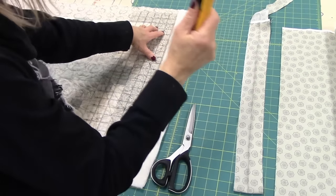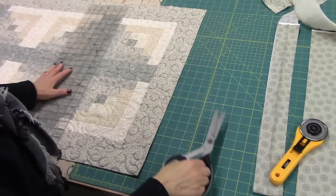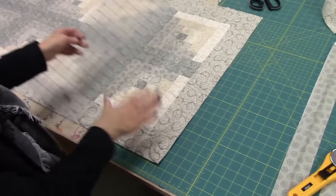Now if you don't want to use the blade, if you don't like cutting like that, you can use your scissors. You get a straighter cut if you use the ruler, but feel free to use the scissors. So the quilt is ready to be bound now.